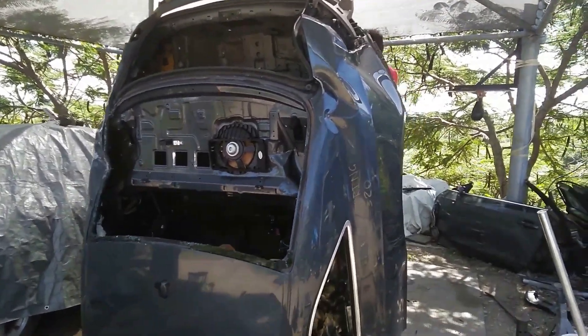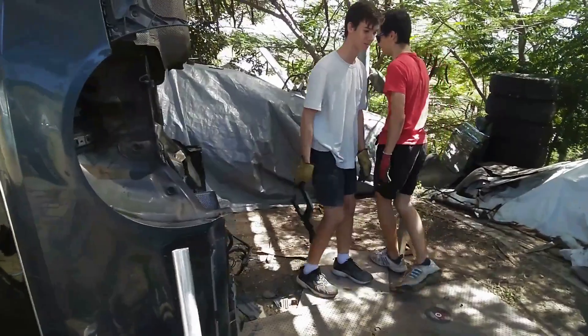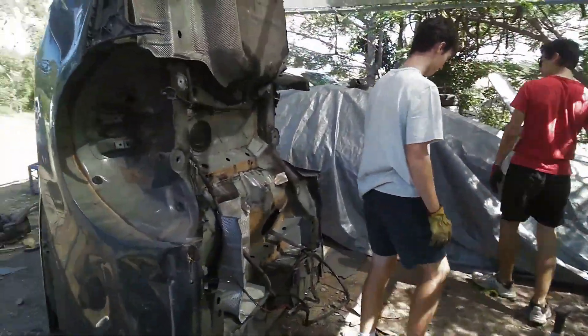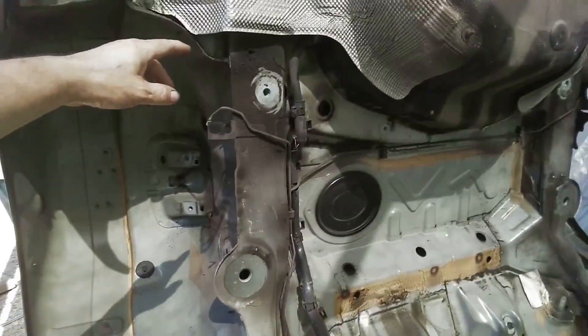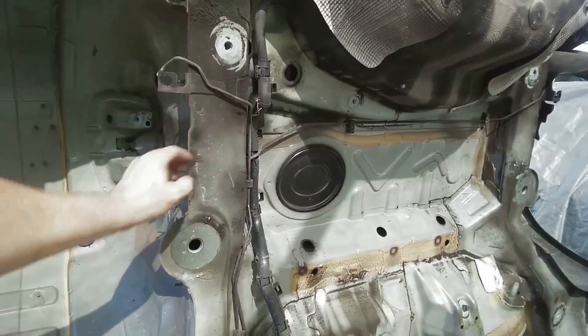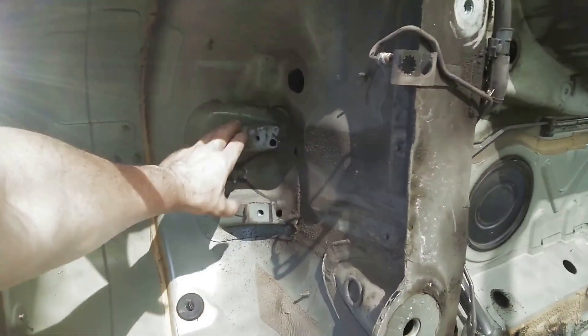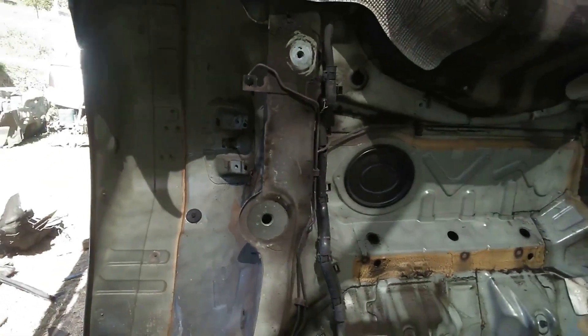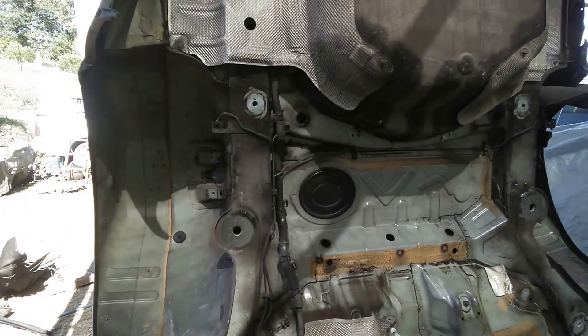Beautiful. Alright, let's have a look. What's the plan now, Spence? The plan is to start cutting. The plan now is to cut these mounts out — even this one — so that we can use that on the other chassis. Save us a hell of a lot of work. Save as much as we can.